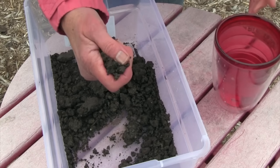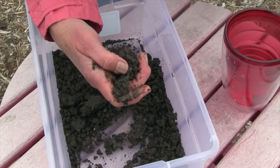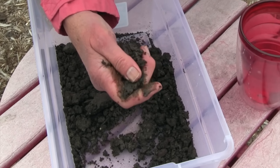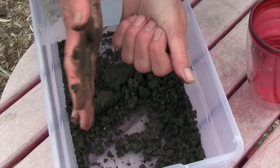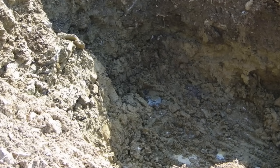Grab a small handful of soil, add a bit of water and rub it between your thumb and index finger. If the soil feels smooth and sticky and easily forms a ribbon or rolls into a sausage shape, you have a high percent of clay in your soil. These hold onto nutrients, stay wet longer, and are slow to warm up and dry out in spring. Avoid working them when wet.